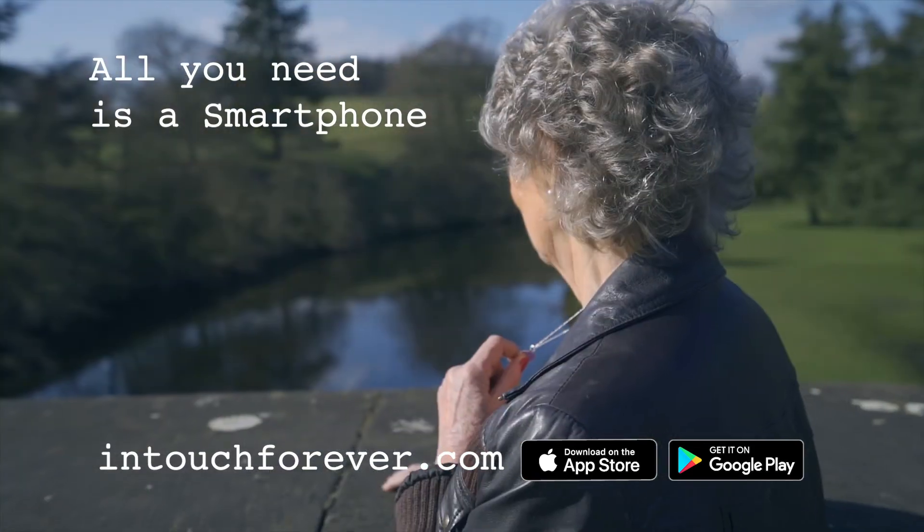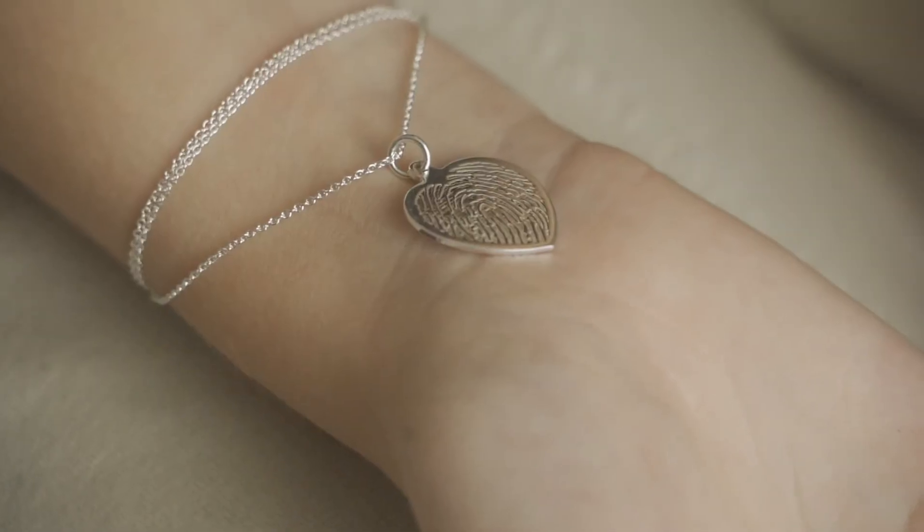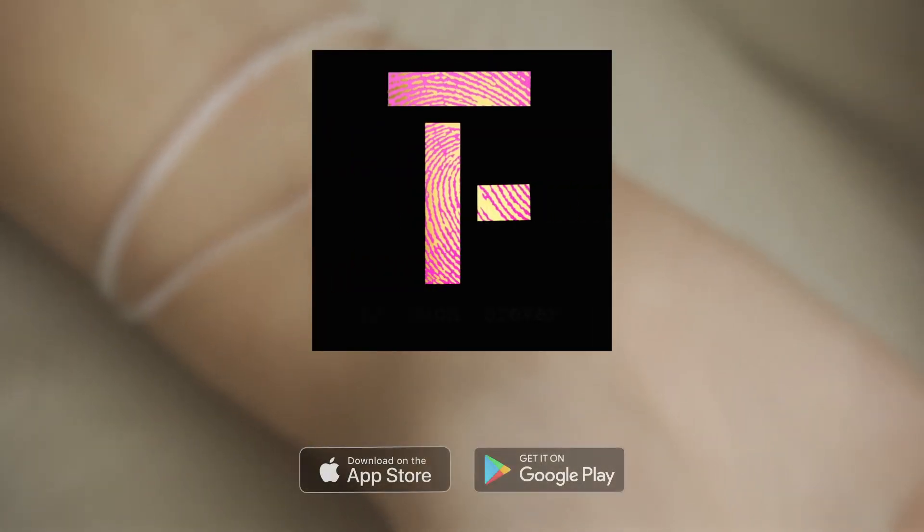The perfect keepsake or special gift. Keep in touch forever. In Touch Forever. Download the app now or go to intouchforever.com.